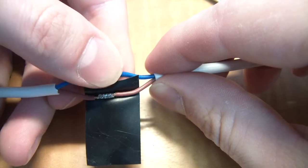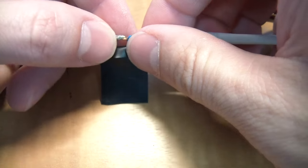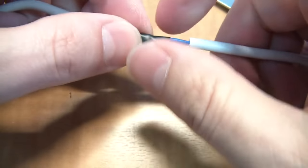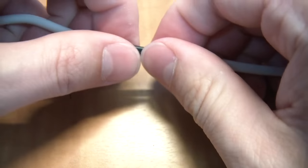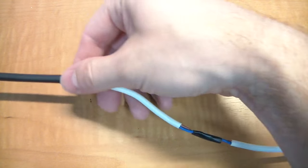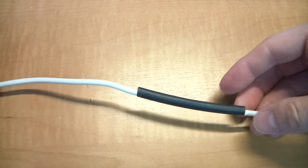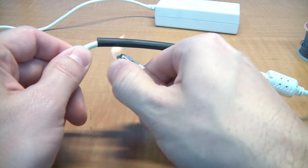Since I'm not using heat shrink on the smaller wires, I'll be using plain electrical tape. Now it's time to pull the heat shrink over the new area and use a cigarette lighter or heat gun to shrink it into place.